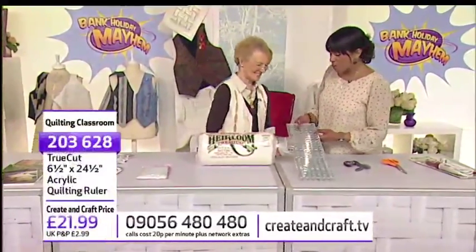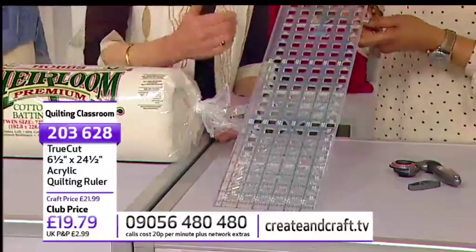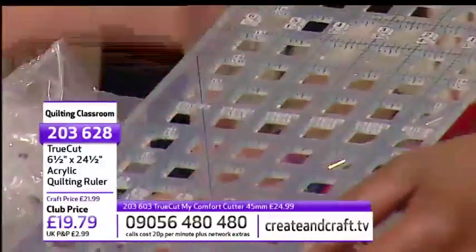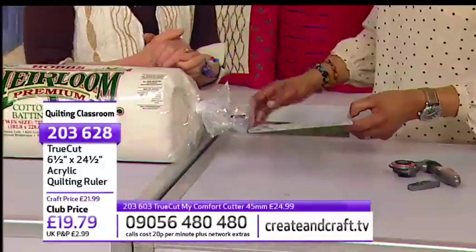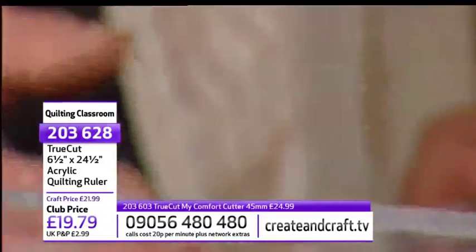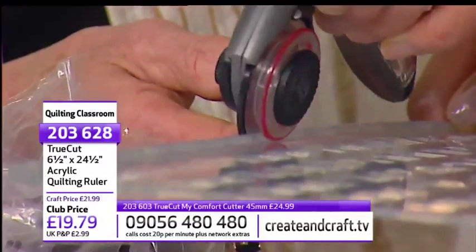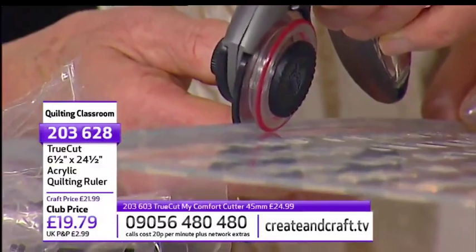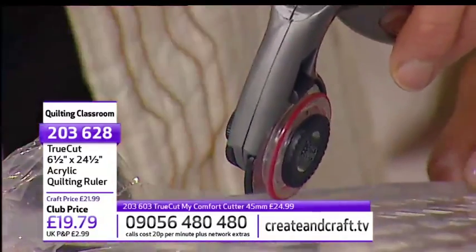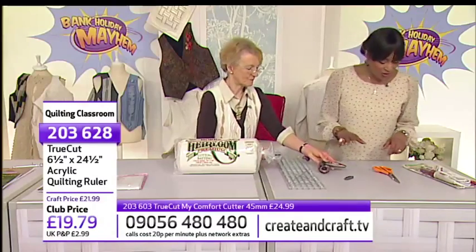One of our favourites is the True Cut — you've got all the markings on it that you need so you're going to get accuracy. It's straight and you've got lines you can use for marking various things. You can grip the fabric through the holes, it bends so it doesn't break anywhere near so easily, and it works with the True Cut system. Anyone with dexterity issues does find it considerably easier. The cutter fits on the groove and slides up the edge — you can't wobble and fall off, you are firmly fixed on the edge. It acts as a very good guide for greater accuracy. The cutter has a lovely ergonomic handle and can be easily made right or left. Item number 203628.